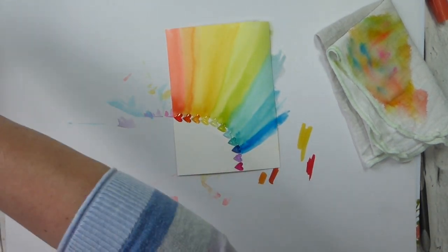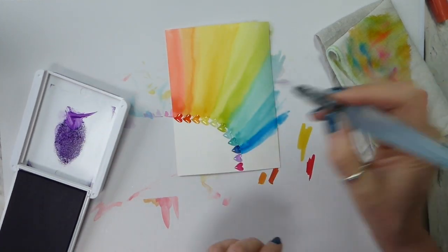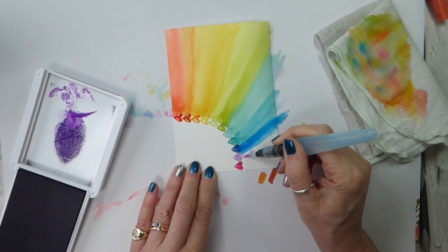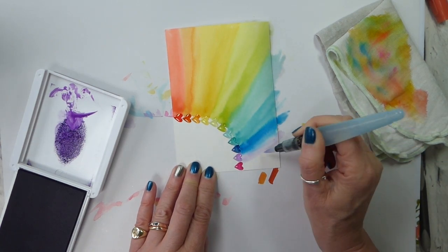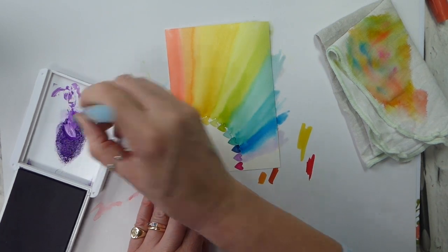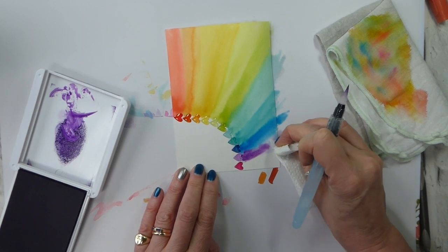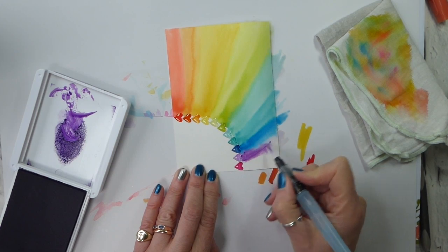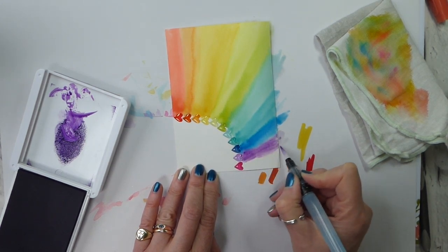Gorgeous Grape is next. Now this is actually the Highland Heather blend, because we don't have a Gorgeous Grape blend. Let's use a slightly Gorgeous Grape water brush — they're going to blend anyway. Of course now I've got too much water. Do keep a kitchen towel on hand just to soak up any excess water that you may have.